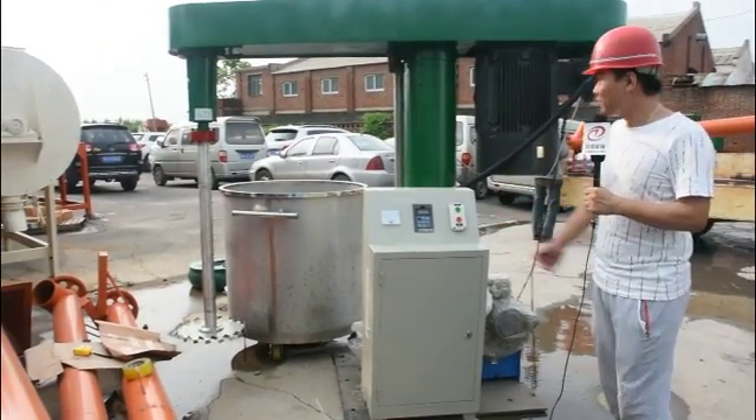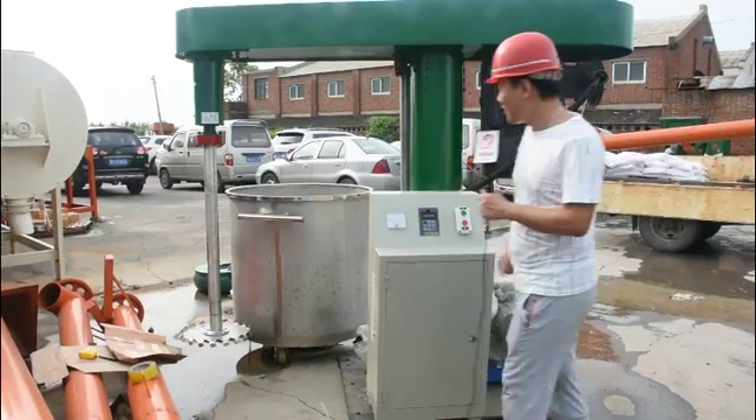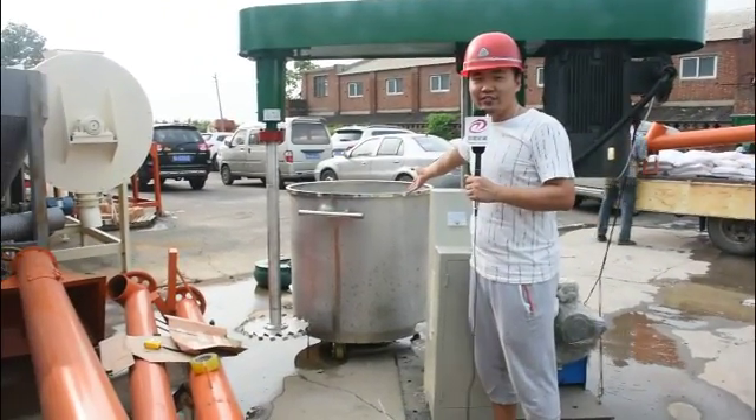This is a control cabinet. This is the main machine. This one is a mixing tank.